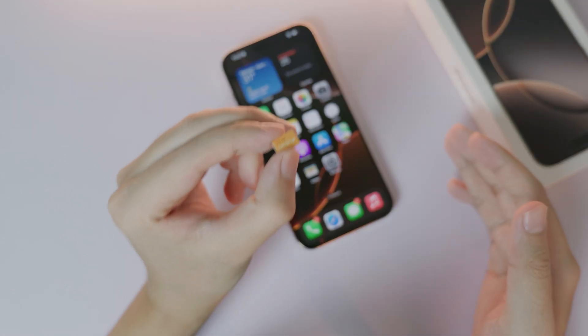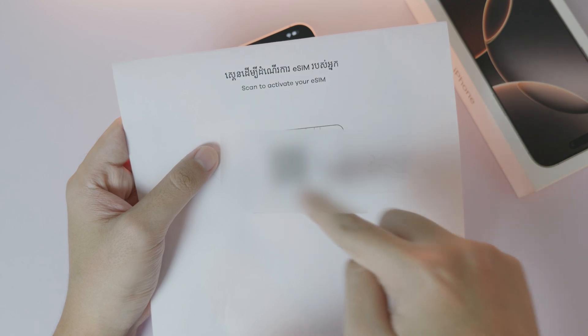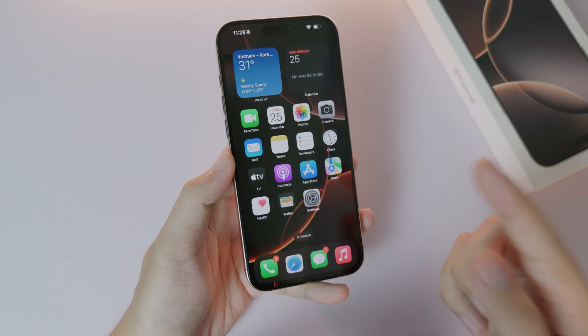If you used to have a physical SIM, you need to convert it into an eSIM. They will give you something like this — a QR code that you can scan to get started.